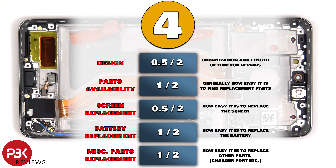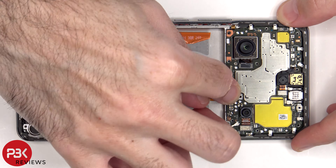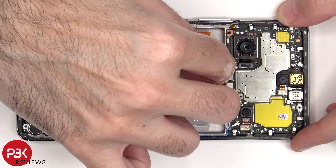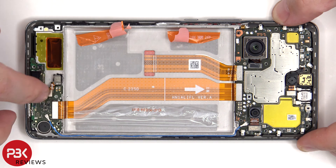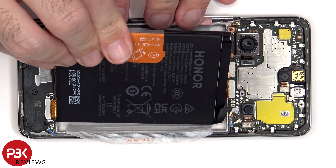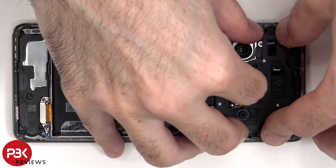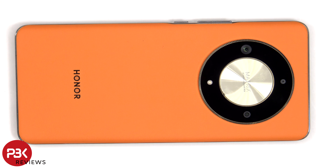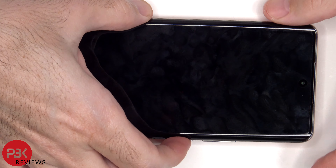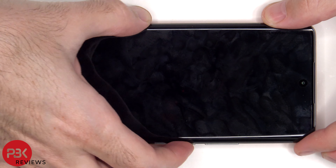For the repairability score on this phone, I give it a 4 out of 10. Now it's time to put it back together. Once everything's back in place, flip over the phone, power it on, and you're done. I hope you enjoyed this video, and I'll see you in the next one.